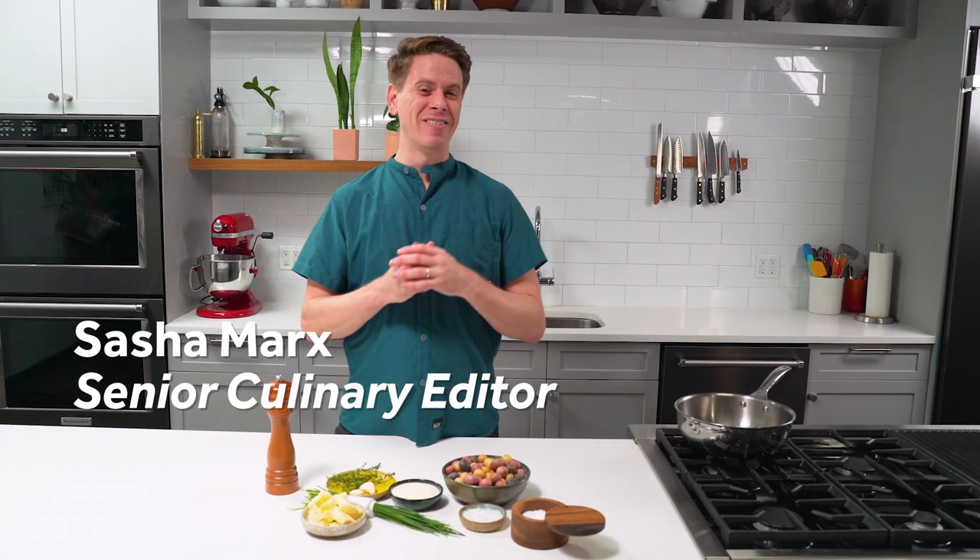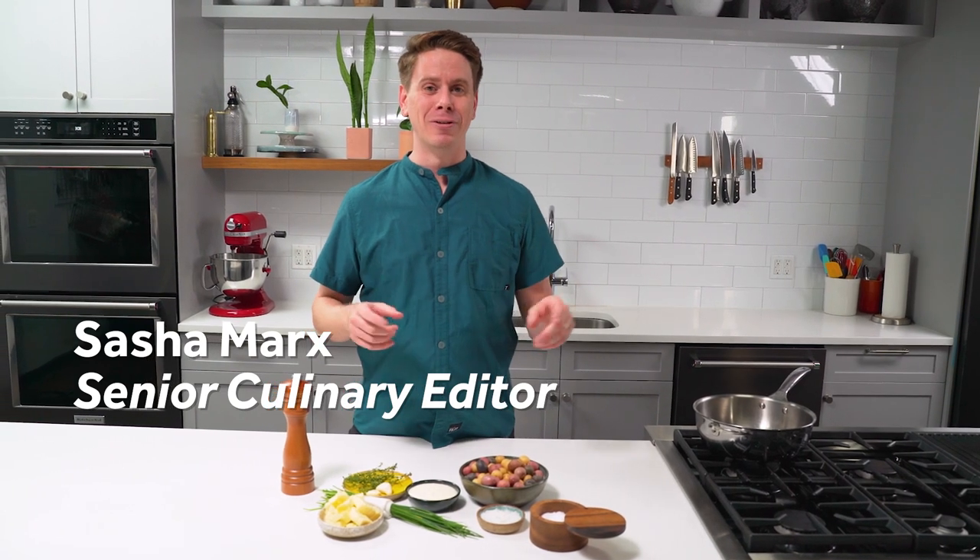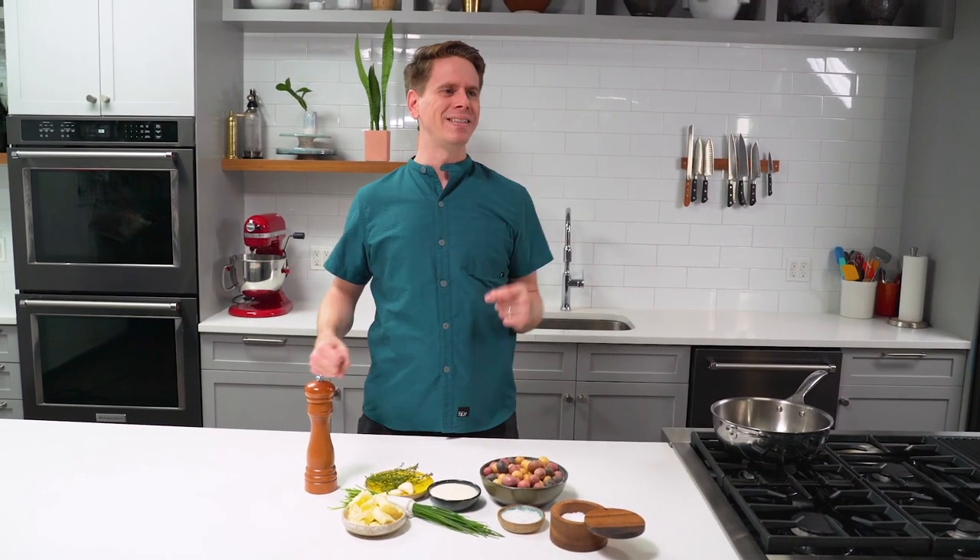I love potatoes. You give me a potato, odds are I will love it. French fries, what else we got? Mashed potatoes, baked potatoes, roast potatoes, love them, crispy potatoes, Hasselback, hash browns — love them all.